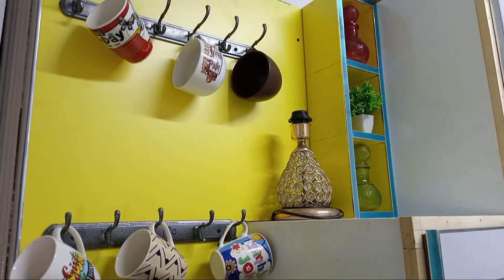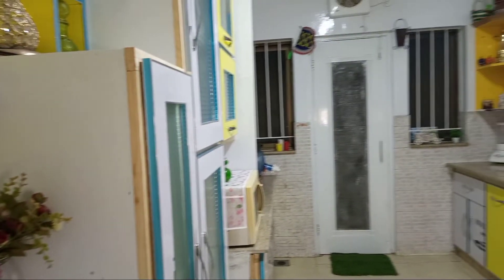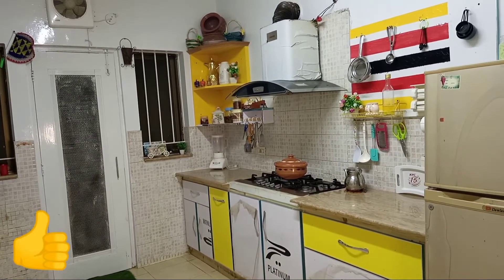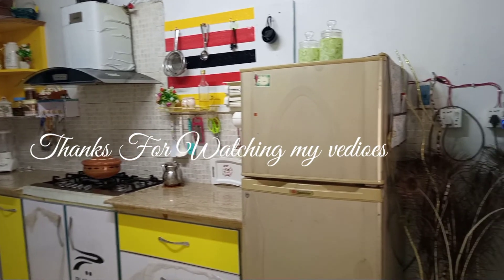This is my art vlog. If you enjoyed this kitchen tour, you can tell me in the comment section. Until next time, I will give you a free time video. Remember my love for you all. Allah Hafiz.